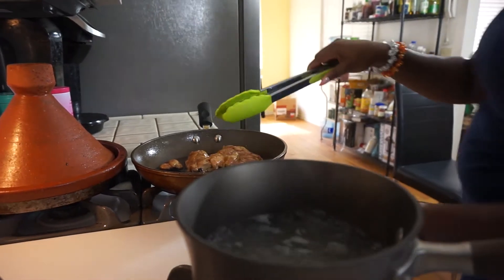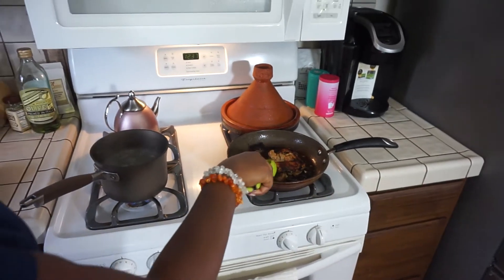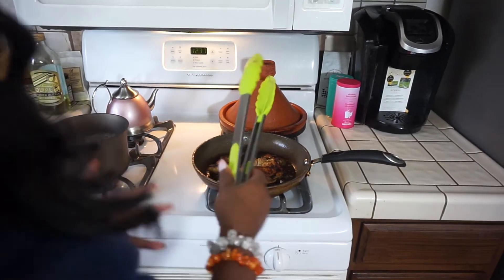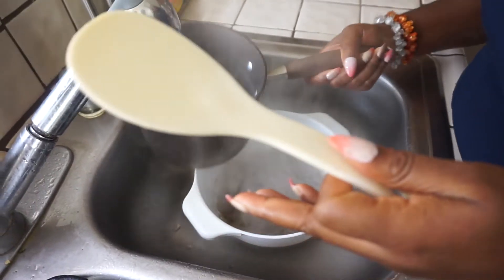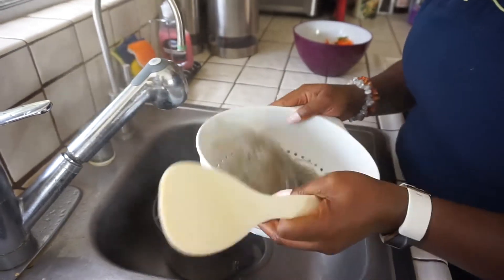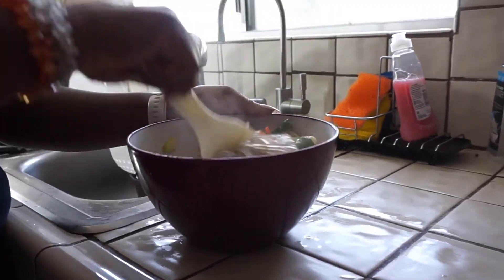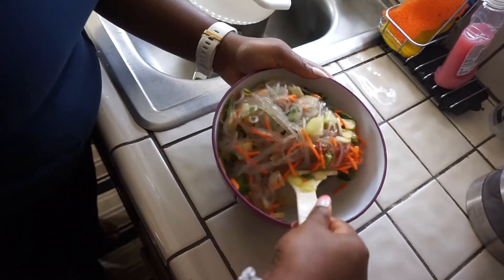I could have washed it or turned it a little earlier or lower — that would have prevented some of the chars. The chars were too unfair, but the chicken's still not cut. Our noodles are all done. I'm going to wait for it to drain a little bit. And that looks so good, guys. That looks really good, right?